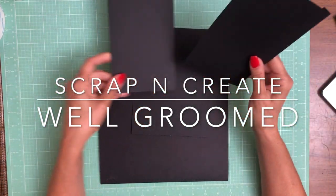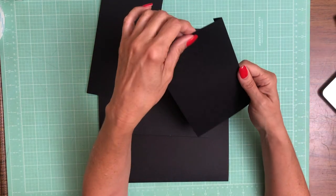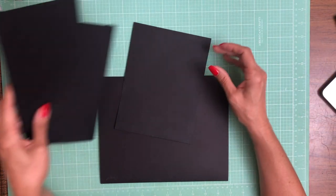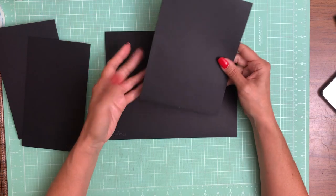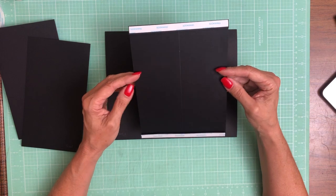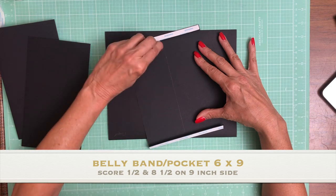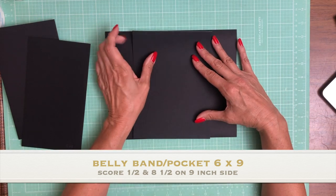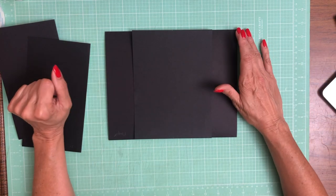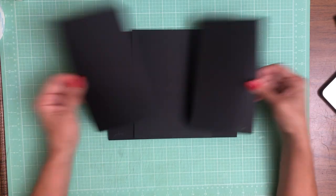Page seven has two flaps, and the flaps are five by eight. You're going to score a half inch on the five inch side, so you're going to need two of those. And then we have what I'm calling a belly band pocket. I'm going to run a bead of glue down the center and install it so it's not a true pass-through. These will become two pockets on the left and right side, and these flaps are going to hold all of our goodies inside our pockets.